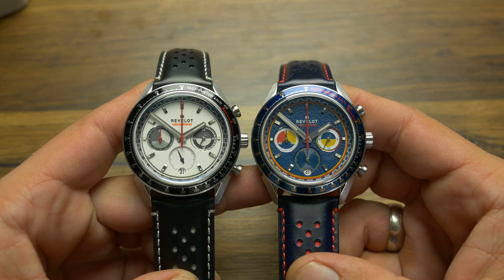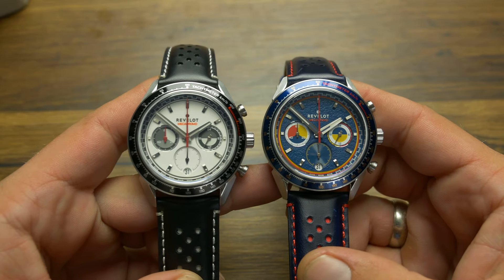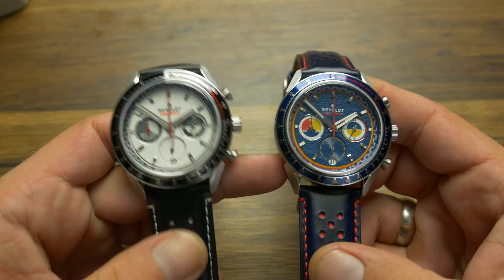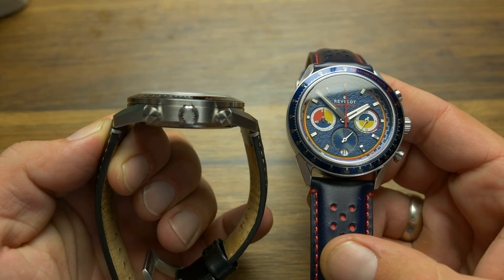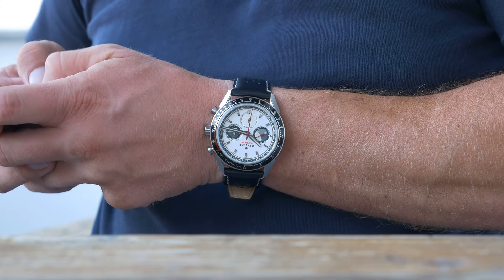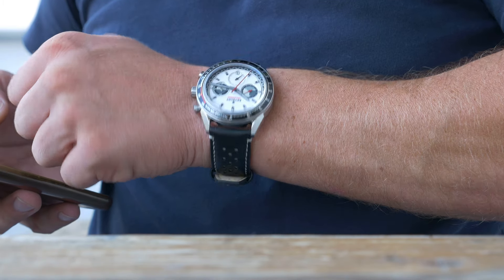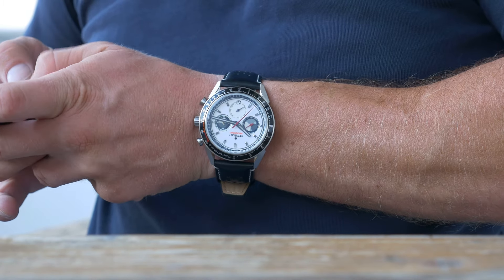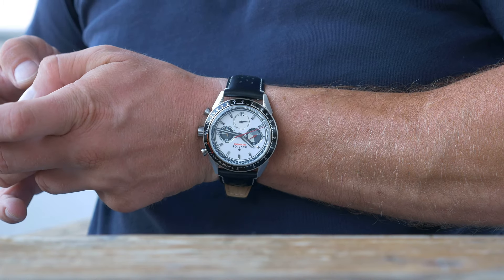At the same time, the case itself is modern, in both shape and size. At 41.5mm in diameter and 48mm lug to lug, it hits the sweet spot for most wrists, my small 6.5 inch one included. And thanks to just 12.3mm of thickness, which includes a domed sapphire crystal, it sits low on the wrist and has no problems clearing any shirt cuffs.